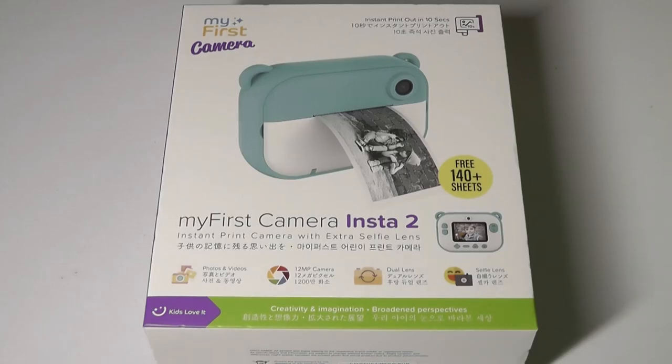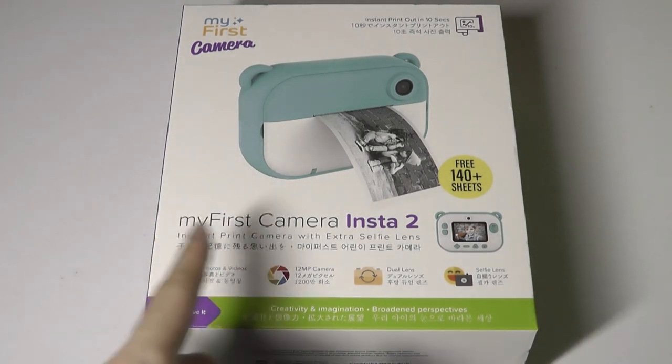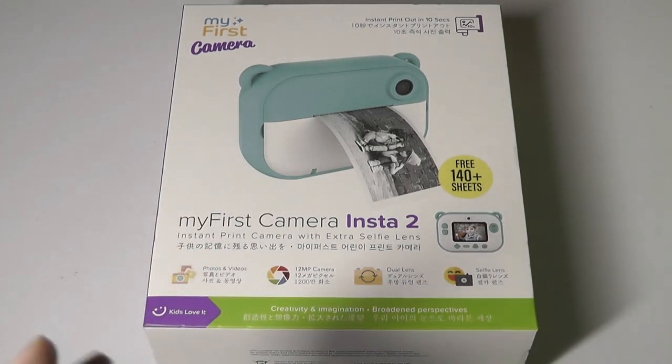Hey y'all, here at OS Reviews. Today we're taking a quick look at the Oasis My First Camera. As the name kind of implies, this is a camera more geared towards kids, or just kind of more of a novelty item in general.